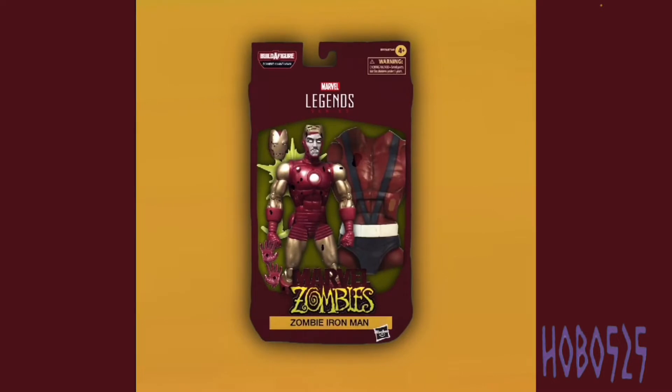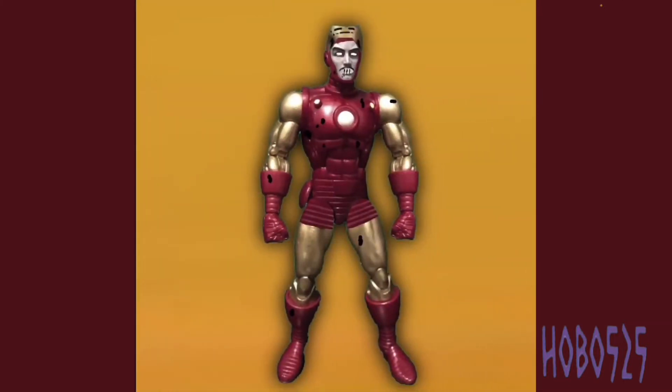First up we have Zombie Iron Man, who I think looks pretty cool. He would come with the torso of Giant Man — Zombie Giant Man — who would be the Build-A-Figure of this wave. He does have two separate heads because he pretty much had his helmet flipped up throughout the entire comic. He would come with separate hands for blast effects, because you can't really have a good Iron Man figure without blaster effects, even if he's a zombie. I used the 80th Anniversary molds for him because that's pretty much the suit he has, and I think it fits him quite well.